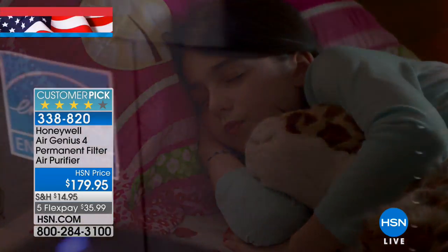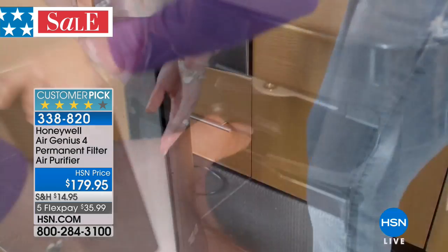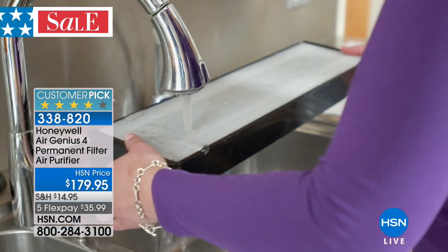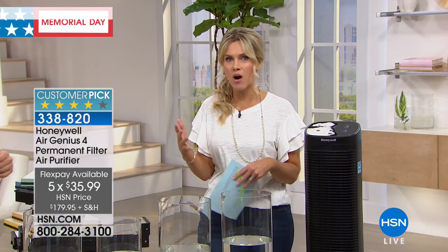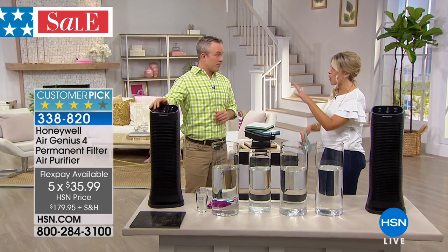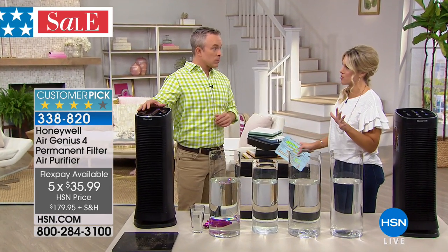It traps all the pollutants, allergens, dust, dander, and smells. When was the last time you cleaned and scrubbed the air inside your home? You're asking your lungs to do that every single day. We want to rely on Honeywell, and Honeywell doesn't come to HSN very often, so this is a rare opportunity to see the very best when it comes to air purification.